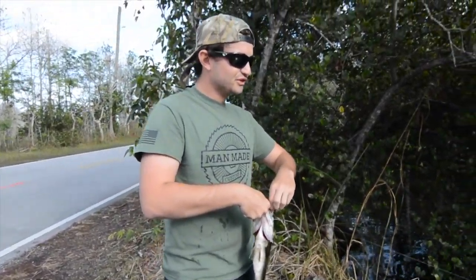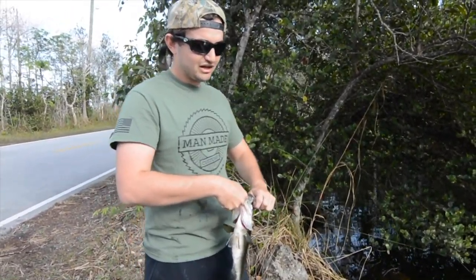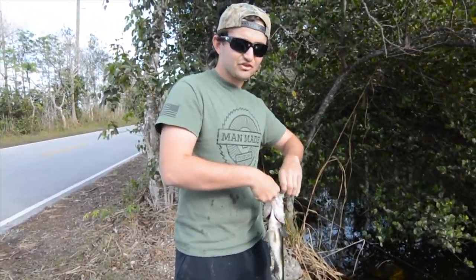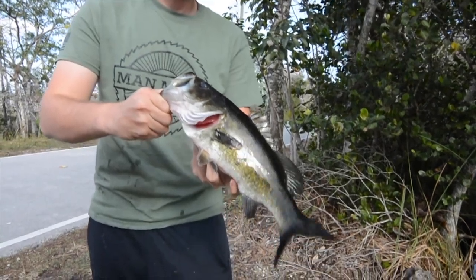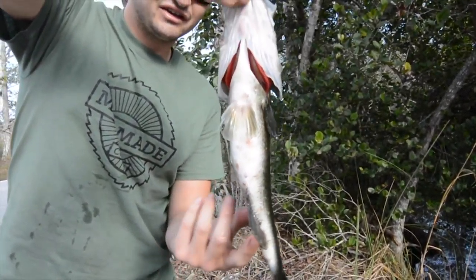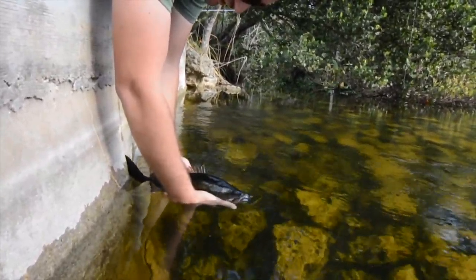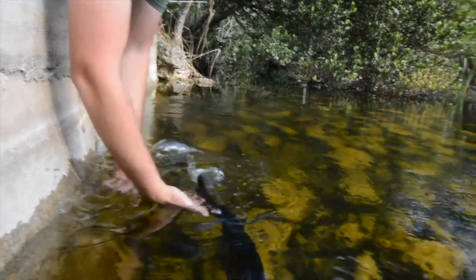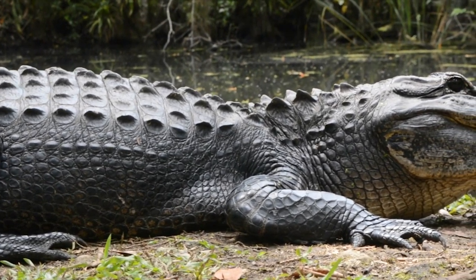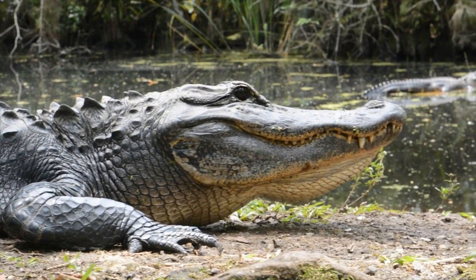Nice — hooks right in the corner of the mouth. Yes, that's a nice Everglades bass right there, look at that, right in the corner of the mouth. That's exactly what you want — ideal hook set. This cold weather has got them really still, but in the winter months like this, throw a shiner or a fly, something very still, and they'll smack it. Look at that belly on that guy — eating real good.